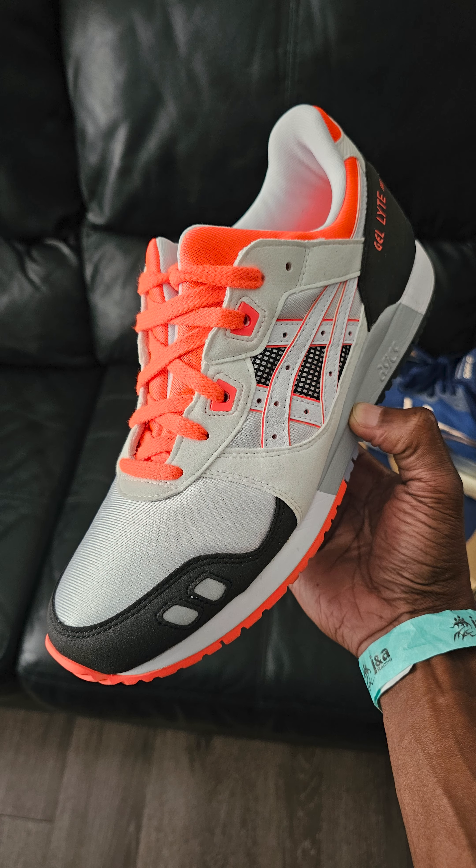Remember these? This is the ASICS Gel-Lyte III in the Flash Coral colorway. It was one of the first colors to come out for the Gel-Lyte III, which is part of why it was in the 30th anniversary pack. It may have a better name than that — that's just the color I saw on the side of the box, so I went with it.